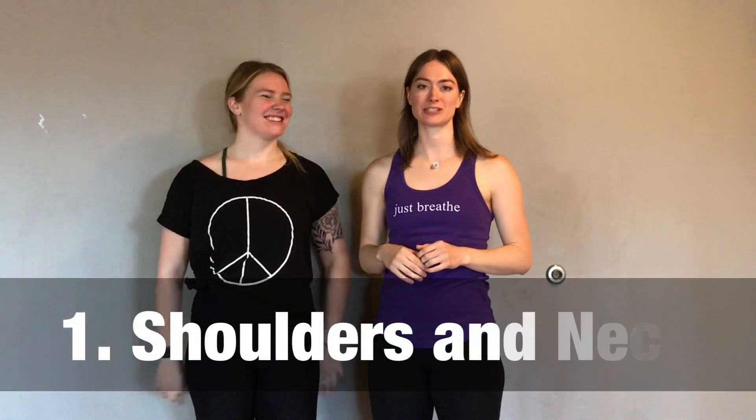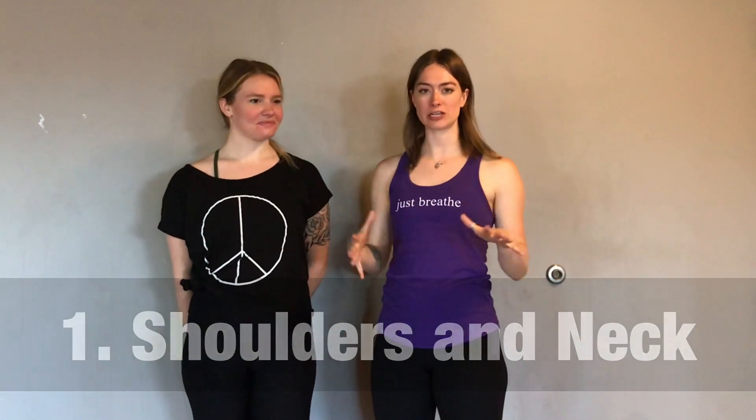The first partner yoga pose we're going to show you is a great way to open up your shoulders. As brass musicians, or if you play a forward-facing instrument at all, it's really easy for our shoulders to start to round forward and our chest to collapse. So the two poses we're going to show you first are really going to help you open up your shoulders and open up your body so you have better posture when you're playing your instrument.